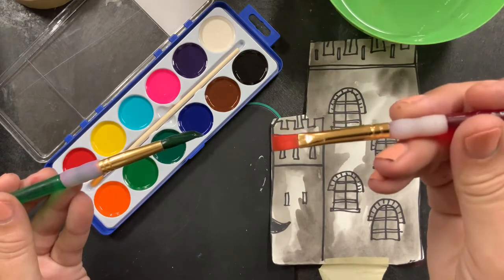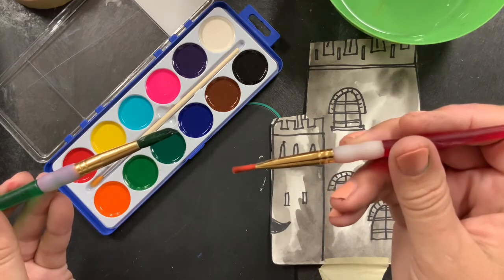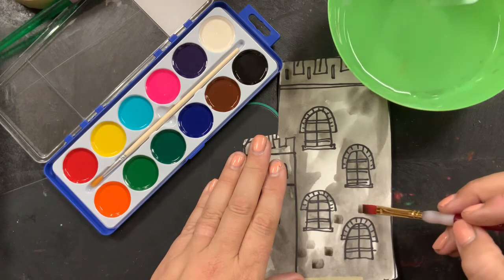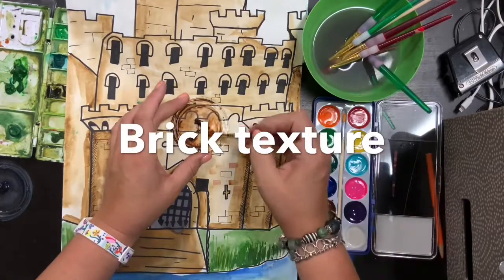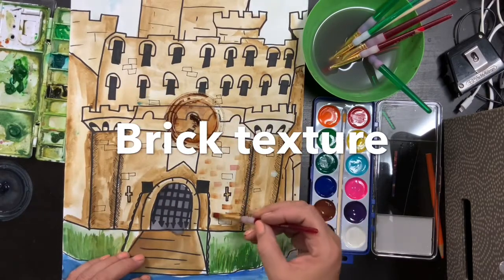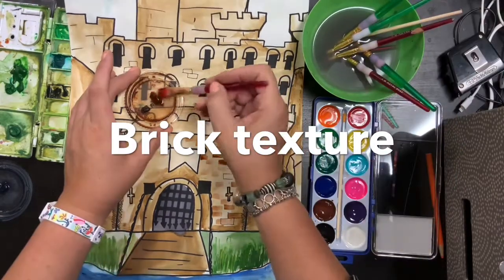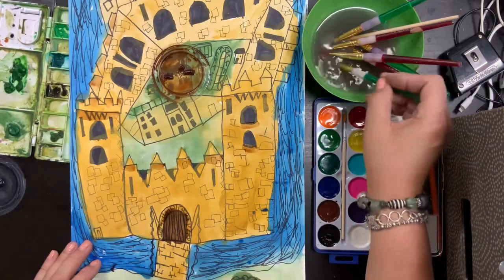Now, we're used to using a round brush. This red one is what we call a flat brush. Do you see how when I turn it, one way it's wide and the other it's skinny? Watch what I'm going to do — I'm just going to pull it across and give the illusion of bricks. Notice I'm not trying to do this as fast as possible. I actually went back and took the same watercolor I used to make a wash over my castle, and now I'm using that flat red brush to put on some bricks.